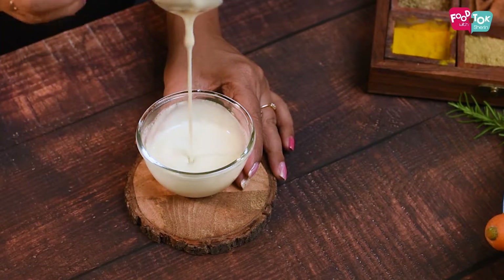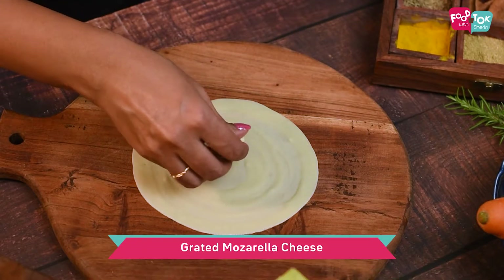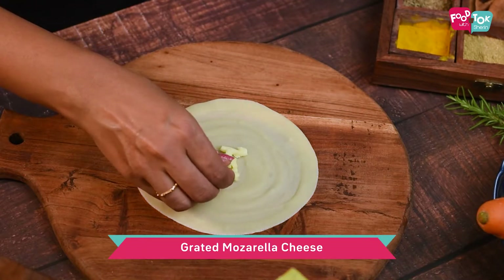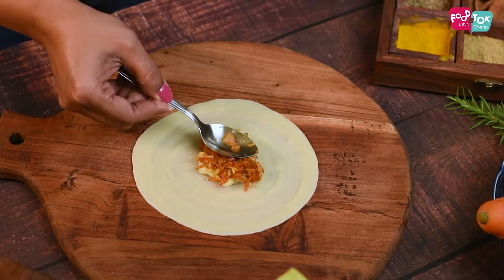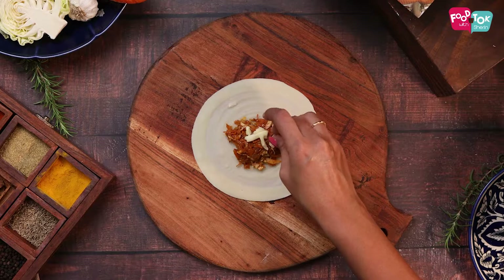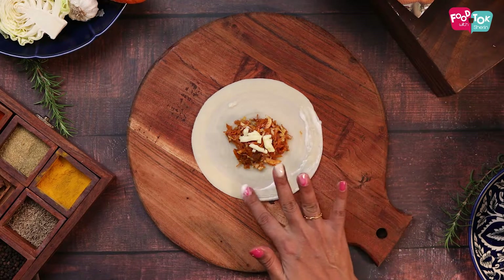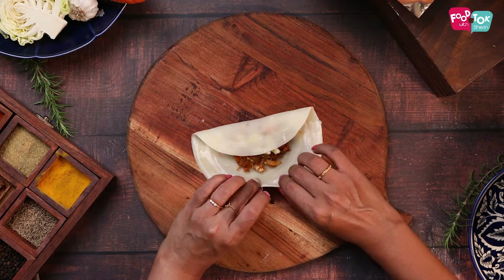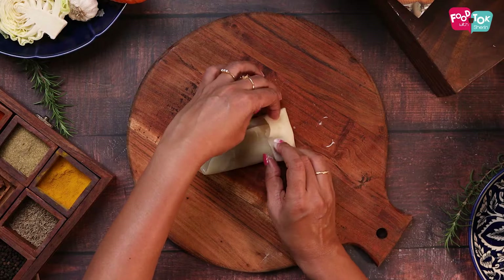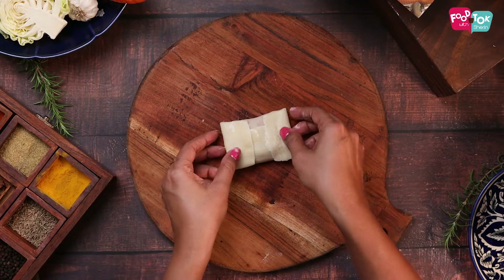To assemble these vegetable wraps, onto a crepe add some mozzarella cheese or any other cheese that you have. Place a little bit of filling on top and add a little bit more of cheese. Spread some of the maida slurry around the edges of the crepe and then fold it like this to make it into square packets. Make sure that it is sealed properly with the slurry.